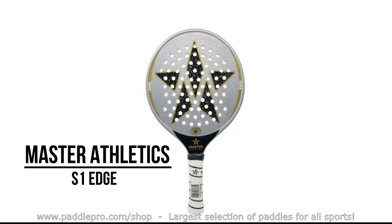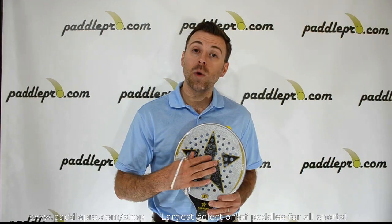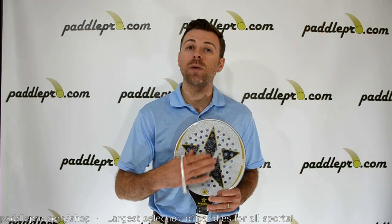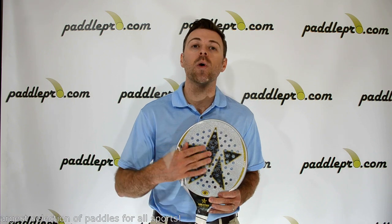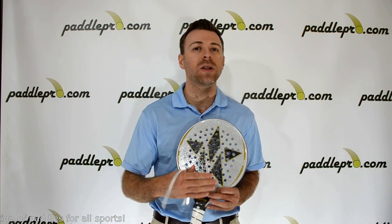weighing in at just over 12 ounces, and it has a smaller head size of 83 square inches, making this an incredibly fast and maneuverable paddle. The raised hole pattern and enhanced sweet spot both provide exceptional spin and control, and the tapered stability zone and low core density give the paddle great feel and responsiveness.